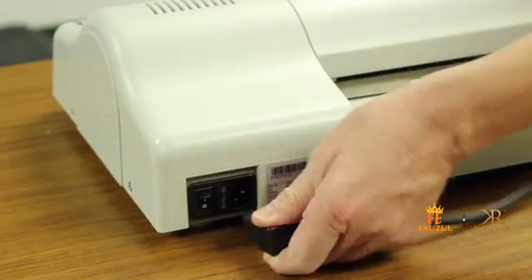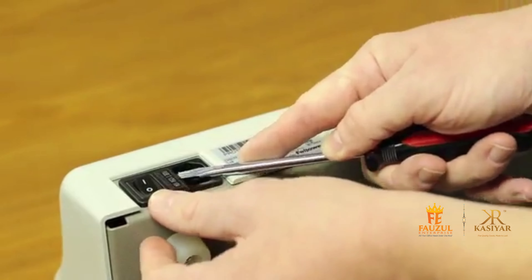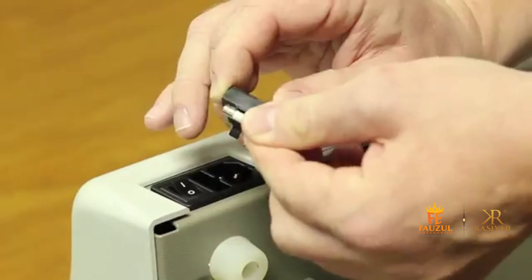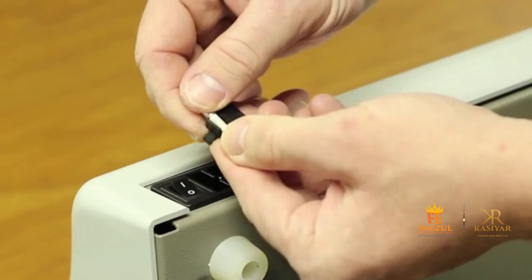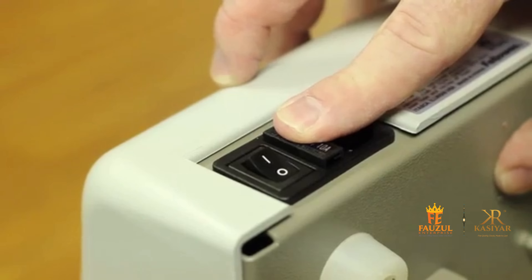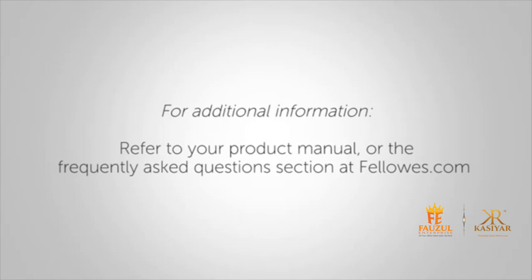Unplug the machine from the main supply. Open the fuse holder with a flat head screwdriver. Remove the old fuse and insert the new fuse into the holder. Replace the fuse holder into the machine.